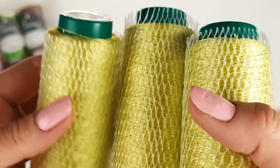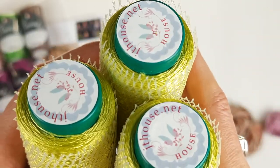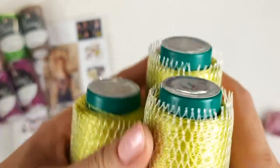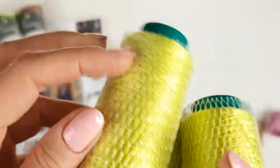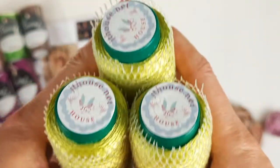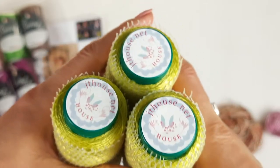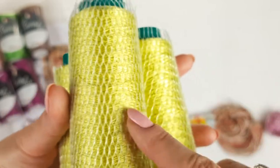Next we have this amazing lime color, number 202. Each cone has 40 grams, so we have here 120 grams. And we also have this pink, so in total 150 grams of this thread. This thread is very thin, that's why my student needs to join three threads together, and in such a way we will get the same thickness as Sapphire Luxe and Chelabi. So we can combine different threads in one project and work with one crochet hook — 1.7 millimeters — and the result will be really nice.